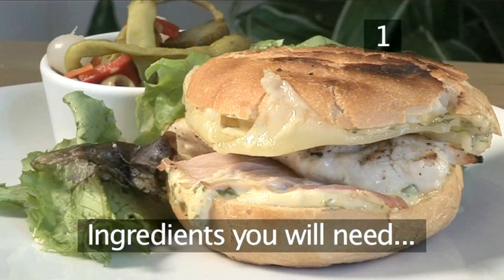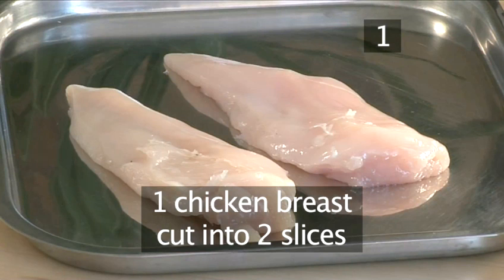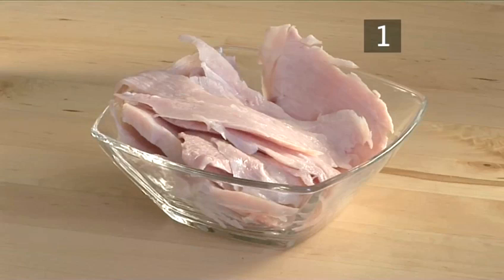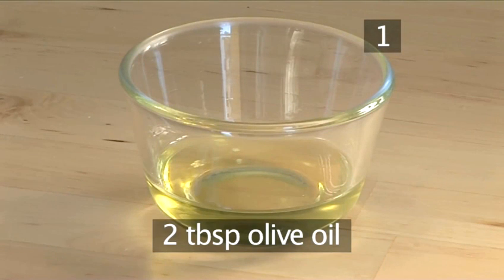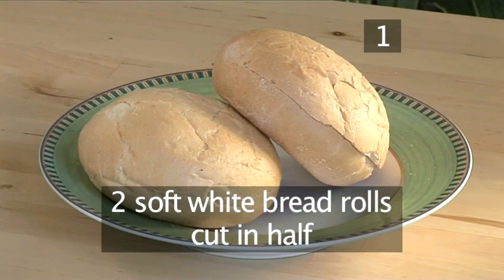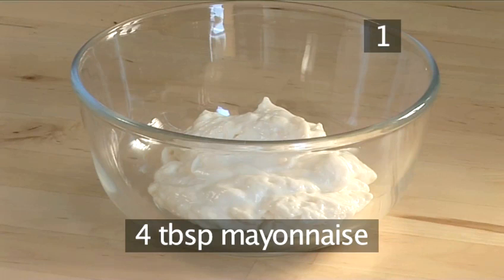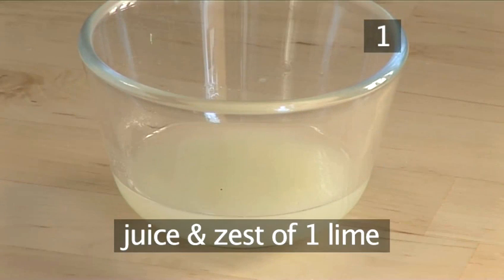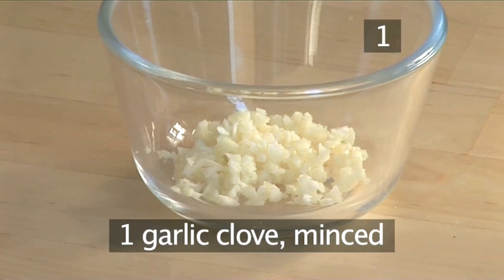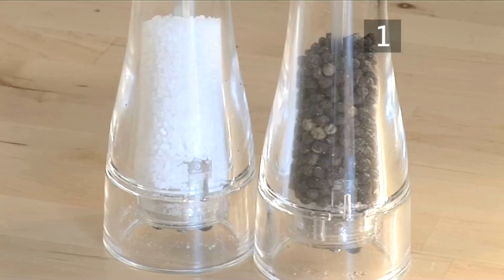Step 1. You will need the following ingredients to serve two people: one chicken breast cut lengthways in two even slices, six to eight slices of boiled ham, four slices of Swiss cheese, two tablespoons of olive oil, and two soft white bread rolls cut in half. And for the spread: four tablespoons of mayonnaise, one tablespoon of Dijon mustard, the juice and zest from one lime, one clove of garlic minced, one tablespoon of parsley chopped, and salt and pepper.